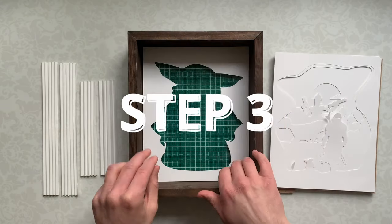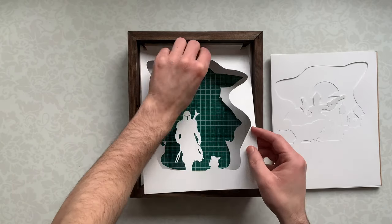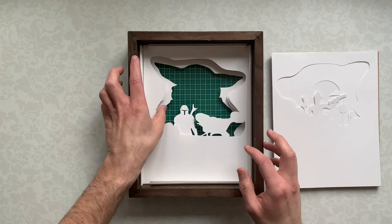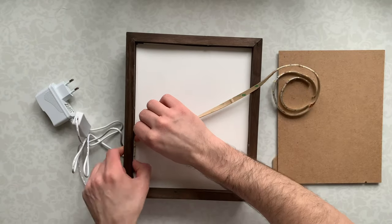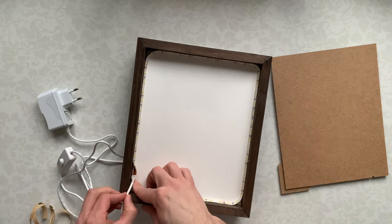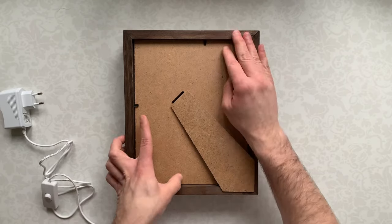Step 3: Assemble the lightbox. Put the first layer in the box, then put our accordions inside. Place our paper layers between accordion folds. The last layer is a blank sheet of paper. Then glue the LED strip to the sides of the lightbox. Cut a little wire hole, close the box — and we made it!